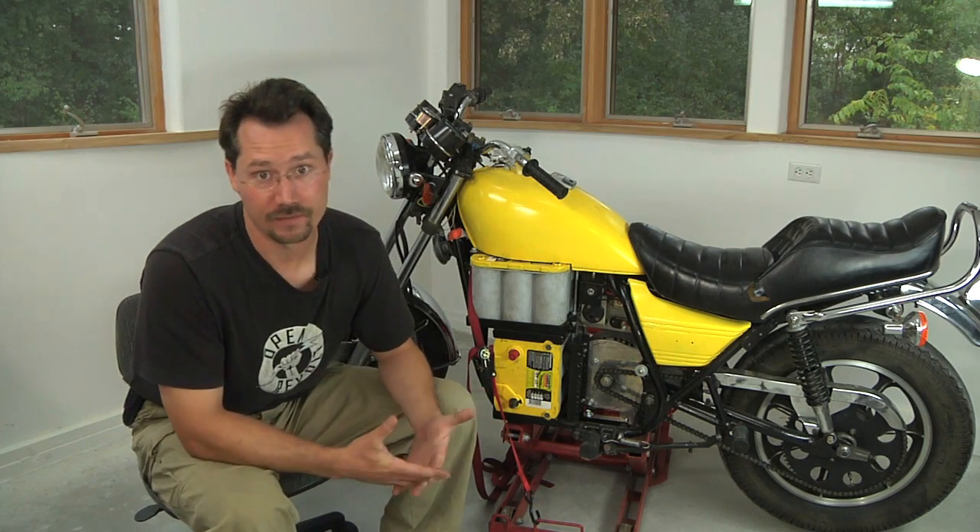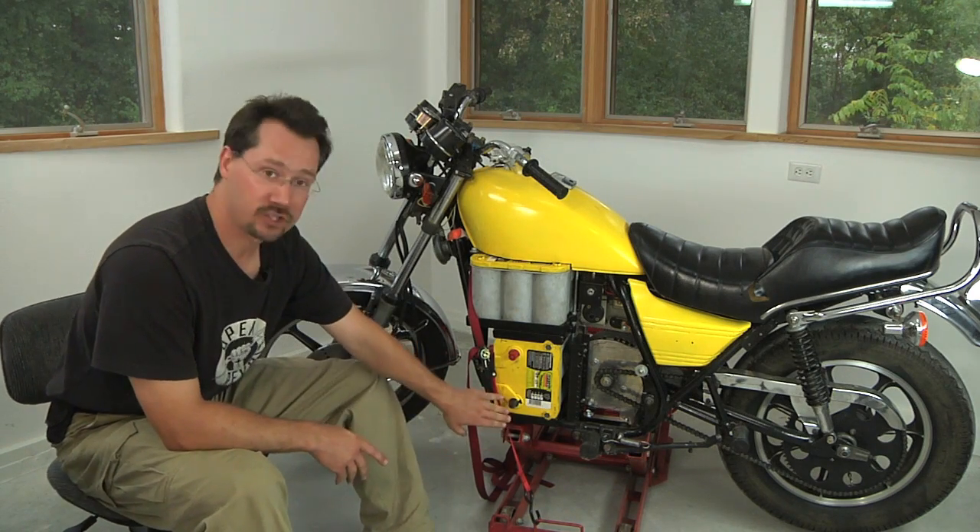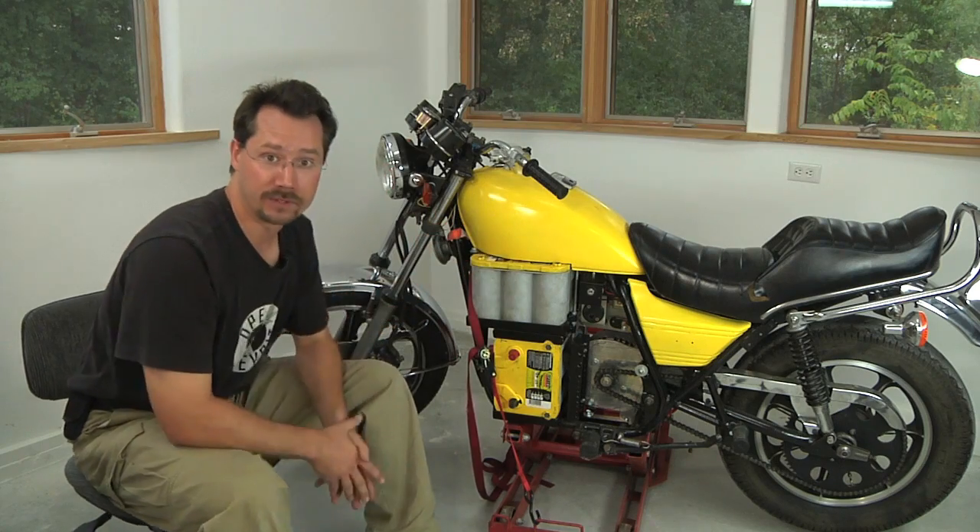This is one that I borrowed from a friend to use on this project. Just make sure that it's strapped down so that it can't tip over. Safety first.